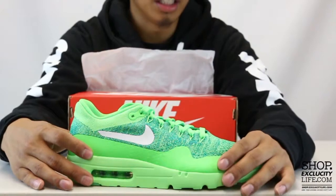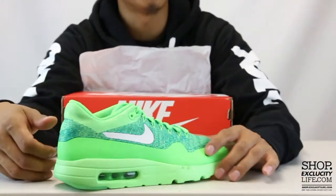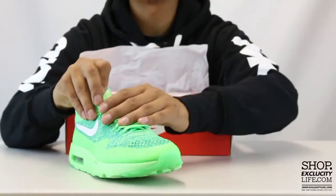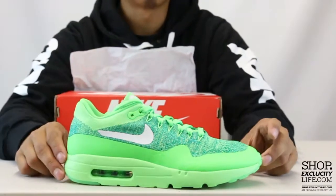Like I mentioned earlier, Fuse is on the mudguard, side guard, and on the heel of the shoe. Flyknit is on the upper with a dynamic Flywire along the eyelets to give you that lockdown fit. You also have the Swoosh on the side right there, which is also fused in, and Nike Air embroidery on the heel.